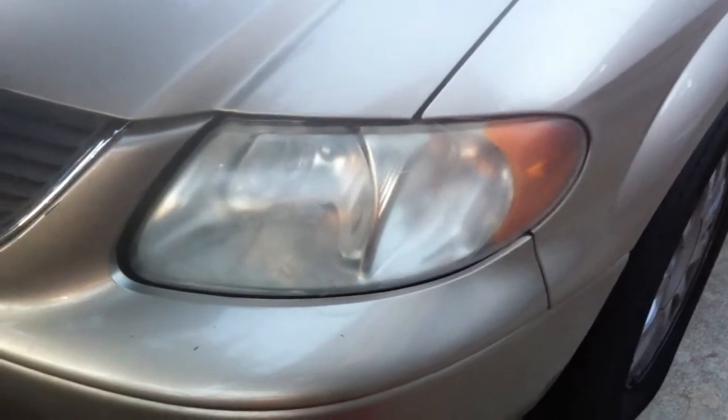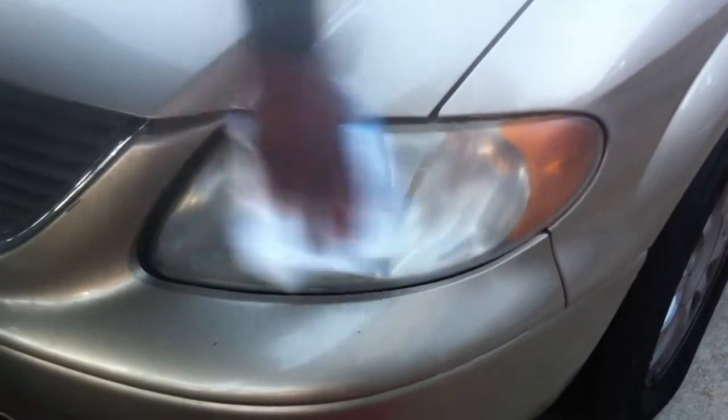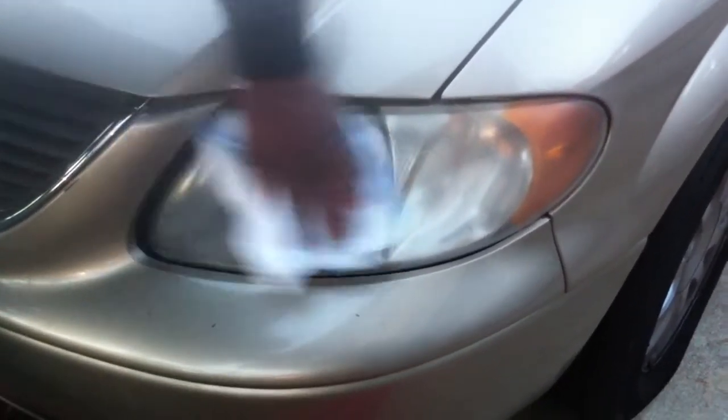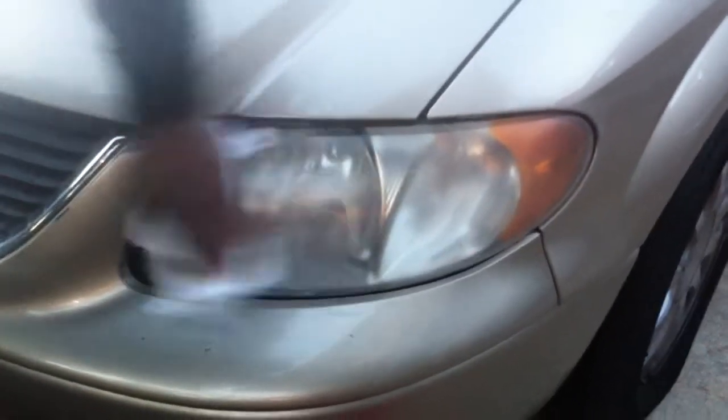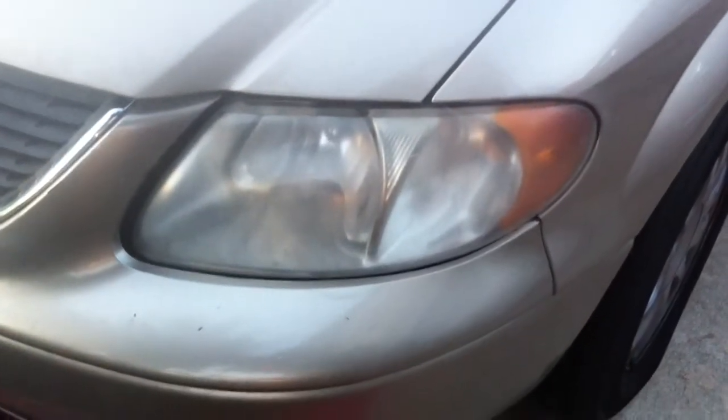How much would you say? $39.99 for both. For both? 40 bucks? Depends on how much work you got to do. These were pretty bad right here. I would say $49.99 for both. 50 bucks, alright. For both. What do you think?